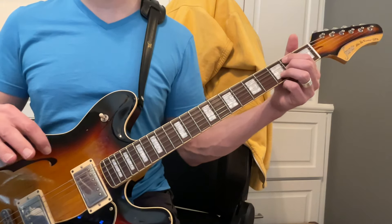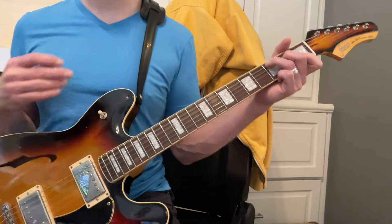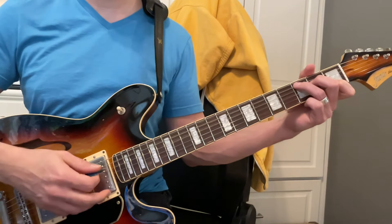The bridge at the very end is very interesting — we're going to switch keys. Remember how we talked about keys? This song actually switches keys in the bridge and they do it in a very cool way.